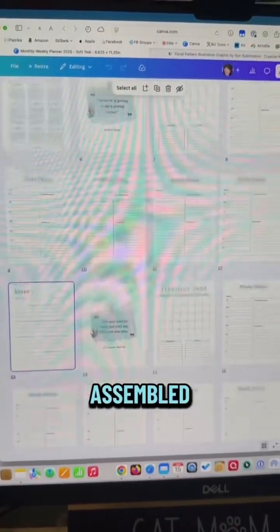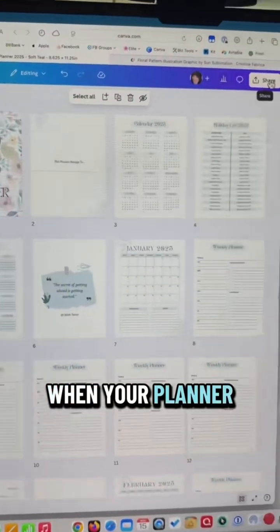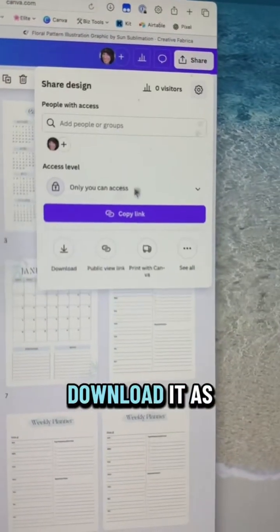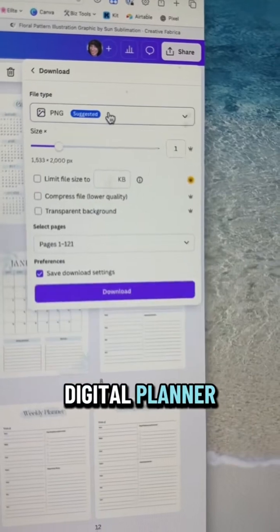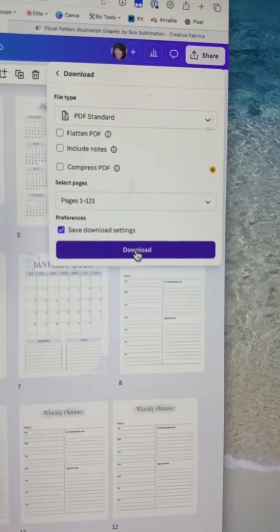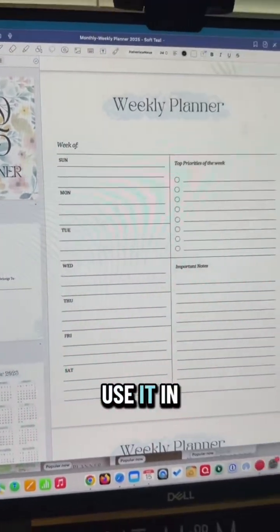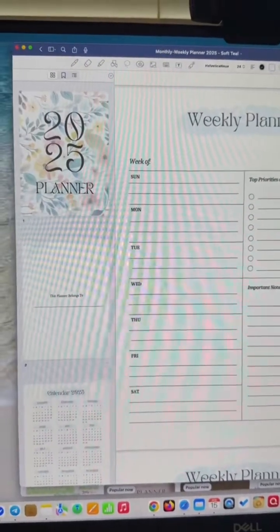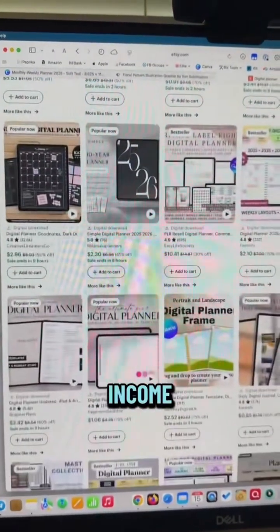When all of your pages are assembled it will make up your full planner. When your planner is finished you want to download it as a PDF, because that's going to be the best format for your digital planner — just change it to PDF and click Download. Your planner is now ready for use. You can print it out or use it in an app like GoodNotes, and you can also upload it to websites like Etsy to sell it for passive income.